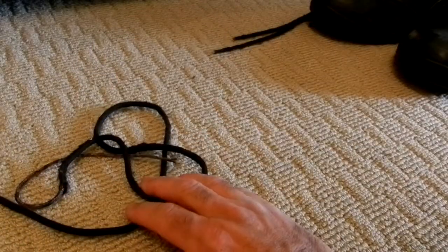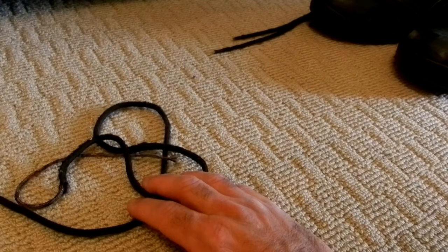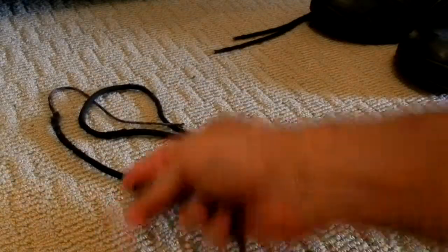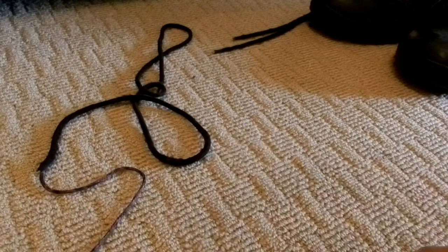You go to the store to buy replacement laces, and you're probably talking $4 or $5 for a pair of these laces. And what ends up happening is you don't get these really good laces anymore — you get the really crappy boot laces that they sell in the store, which are nothing like the original.